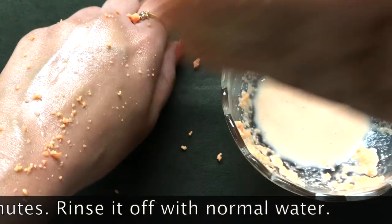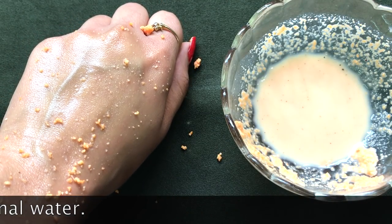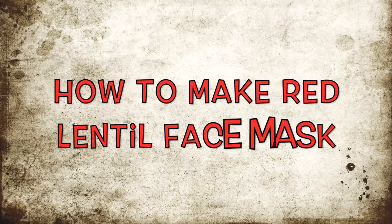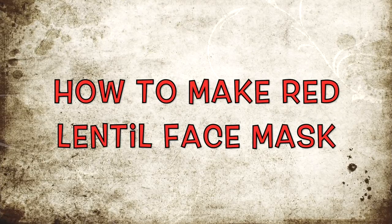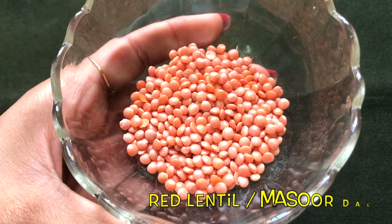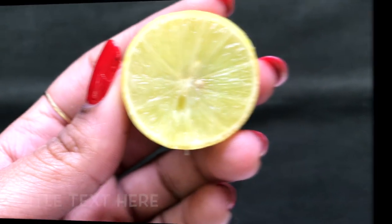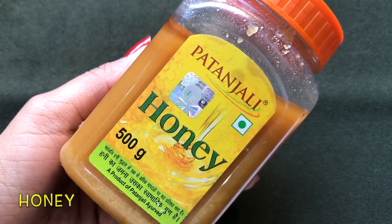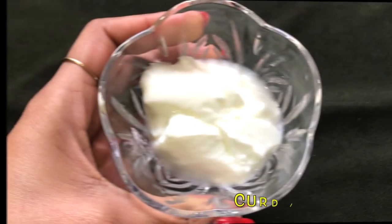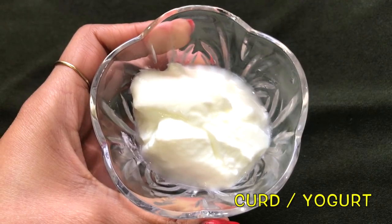After scrubbing your face gently, wash your face with normal water. After using this face scrub you should also use the red lentil face mask to get the best results from this home remedy. To prepare the homemade red lentil face mask you will need: red lentils, half a lemon, honey, rose water, and the last ingredient is curd or yogurt — or you can use raw milk instead.